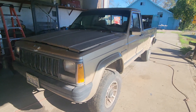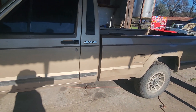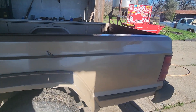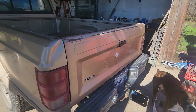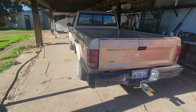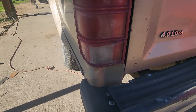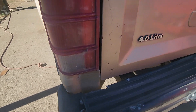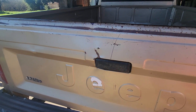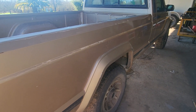89 Jeep Comanche — several dings and dents need to be worked out. I'm gonna go the factory color, so basically a simple respray. A lot of people say simple respray but there's still quite a bit of work that needs to go into it. Some heavy dents just below the taillights, and we'll see what we can do about working the tailgate. Overall, the truck's really clean.